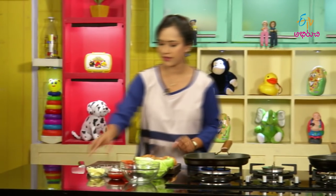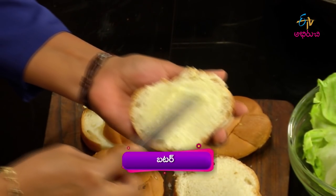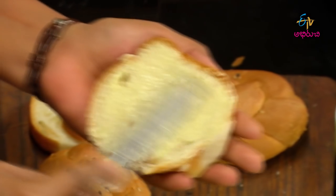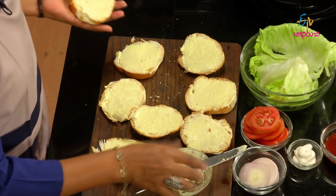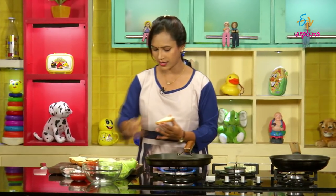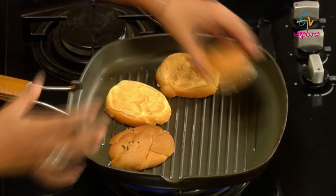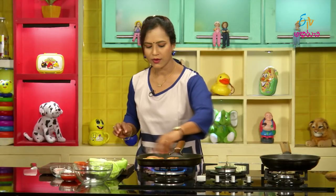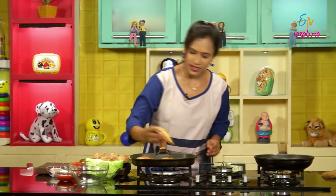After cutting the bun, apply the butter to the bread. I will cook the grill pan. I will apply the butter to the grill pan and cook the buns. Cook the chicken from the fridge for about 5 minutes.